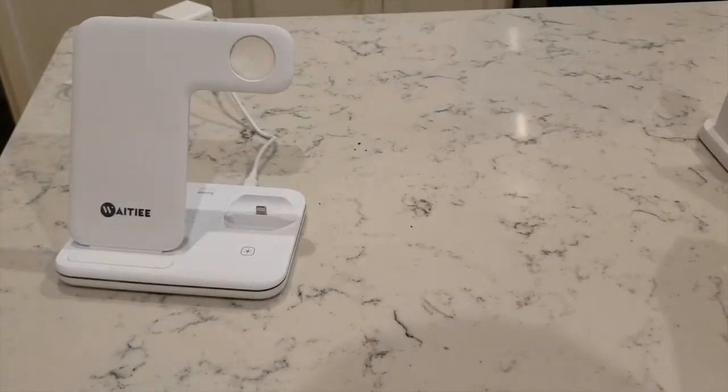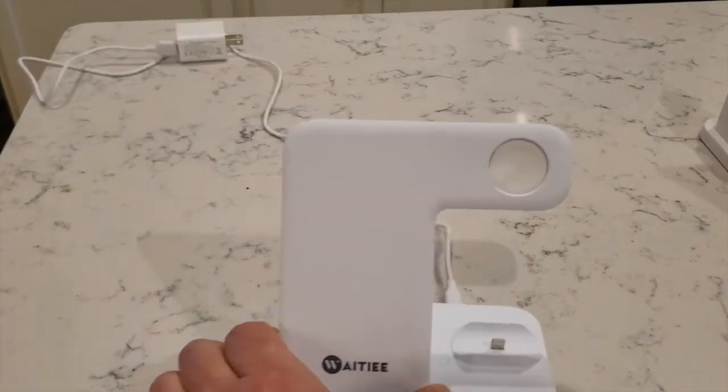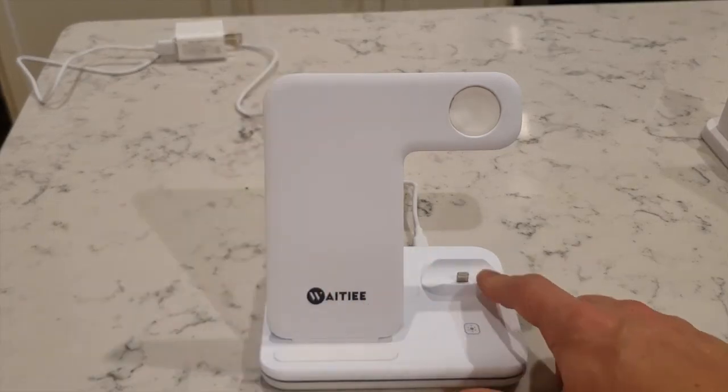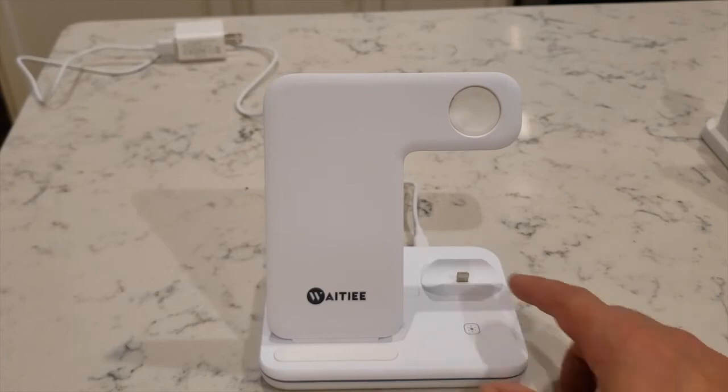The next product I bought was this. This is called D-Way-T. It has all three options. It is a wireless charger for your phone, which I think is awesome. You can connect your AirPods here. So for the first generation,